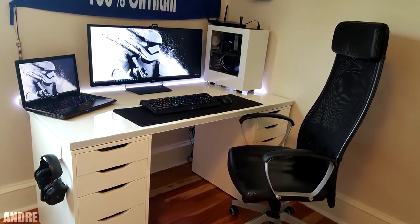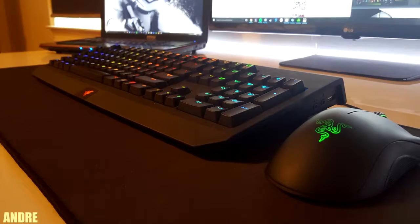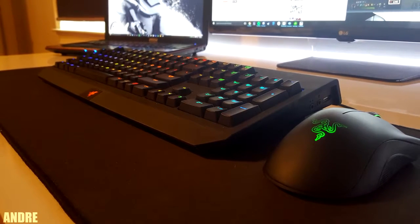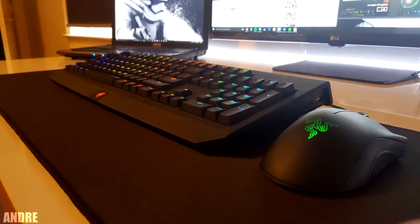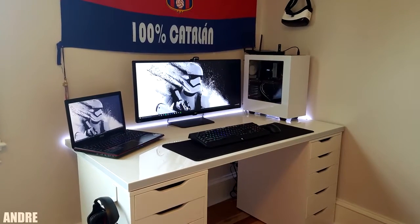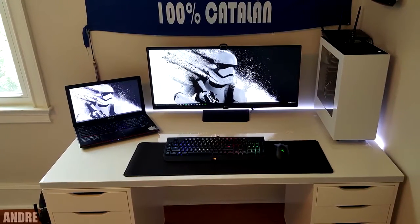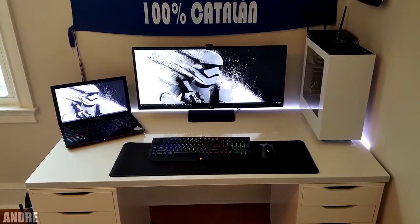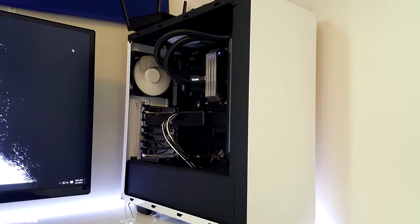Starting off the show we have Andre and his very clean white and black clone trooper ultra white setup. On the desk we have a Razer BlackWidow Chroma keyboard and a Razer DeathAdder mouse sitting on top of the VIPAM's extended mousepad. I also see that you drilled a hole in the desk to route the wires through — very clean. Off to the left side we have the MSI GE60 Apache gaming laptop with a GTX 850M, and to the right is the desktop PC running on a 4770 and a GTX 970.